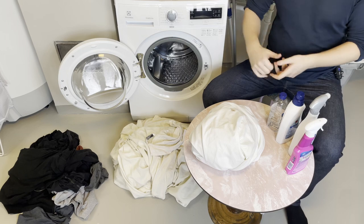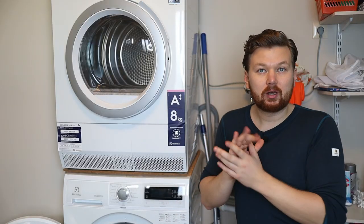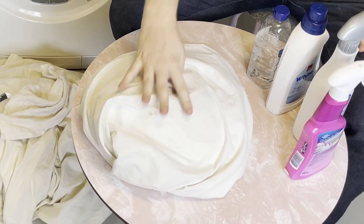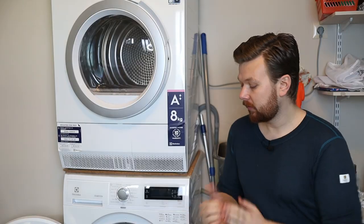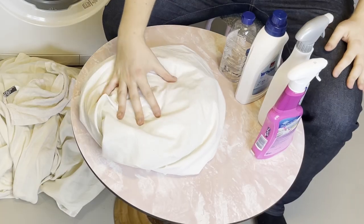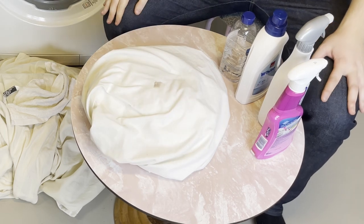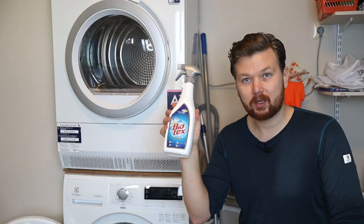Before we toss everything into the washer, we can look at individual stains on the garments. In order to preserve the rest of the clothes and not put them through a harsh stain-removal process, I'm going to pre-treat stains on garments that have really serious stains. This way we can use a more gentle cycle and your garments are going to last a long time. I've brought out my bed sheet — it has a coffee stain. Yes, it is coffee.